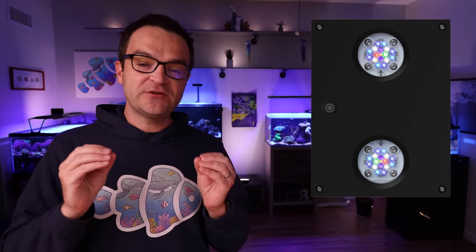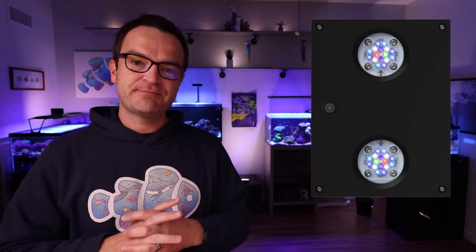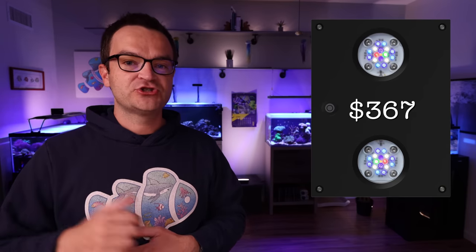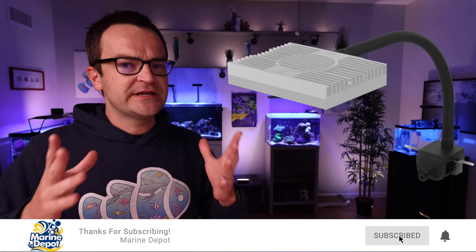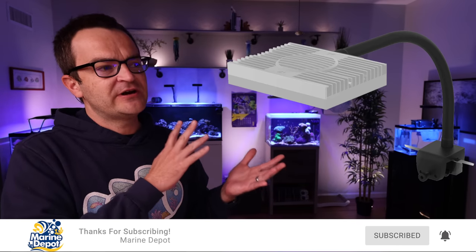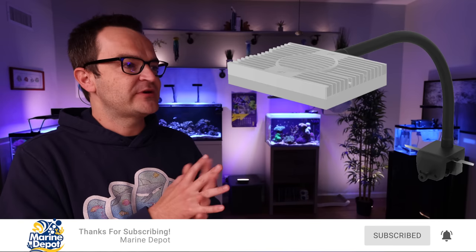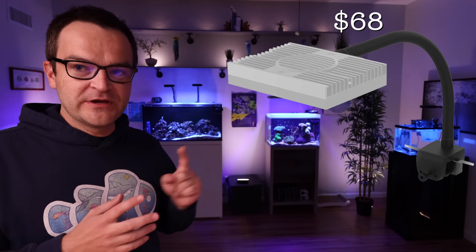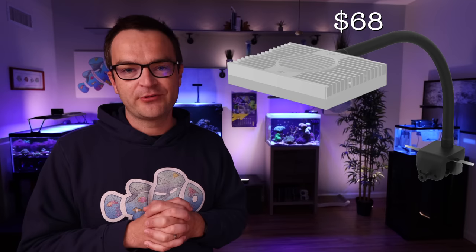Because this is a bigger tank, you need a bigger light to ensure enough PAR all the way down into the corners. We're going to go with the AI Hydra 32, retailing for $367 — it's quite a bit larger and should provide a ton of PAR in the middle and enough light at the edges, especially for soft and LPS corals. It has WiFi control and is going to last a long time. Just like the AI Prime, you need a mounting arm — we recommend the AI Hydra flex arm mount, 18 inches, retailing for $68.